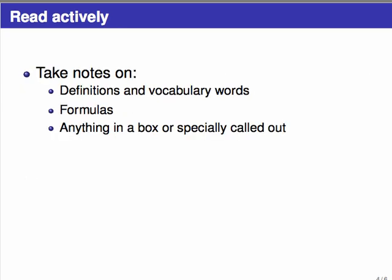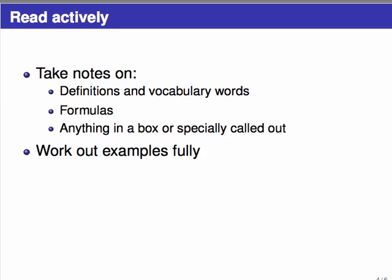When you're actually taking notes, what should you take notes on? First, be sure to take notes on any definitions or vocabulary words, formulas, or anything in a box or specially called out — for example, if there's a symbol in the margin or the word 'warning.' When you do take notes, don't write word-for-word; instead summarize what you're reading in your own words. Textbooks have many examples, and even if one is already worked out for you, work it out completely in your notes yourself — possibly without referring to the solution. You'll learn a lot more by forcing yourself to actually do the work, not just copying it down.